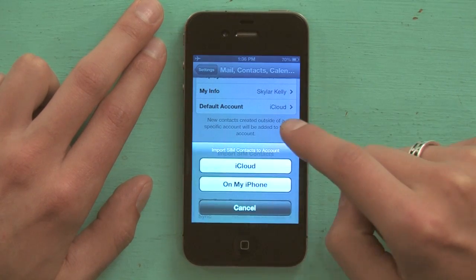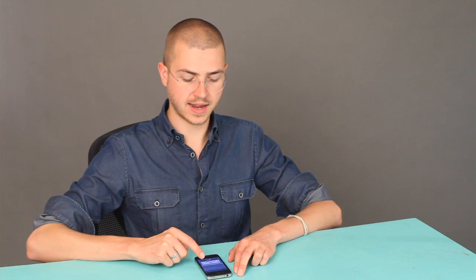Tap Import SIM Contacts and it asks you where you want to put those things. In my case, I'm actually syncing contacts with iCloud, so I could move those contacts from the SIM directly to iCloud, or I could store them locally on the memory of my phone. I would tap iCloud because I find it really convenient. It will import all those contacts, save them on iCloud, and make them accessible whether I'm logged on through the web, on my phone, my Mac, iPad, iPod, whatever.